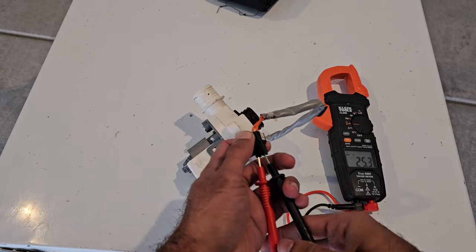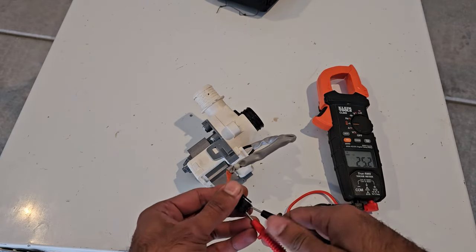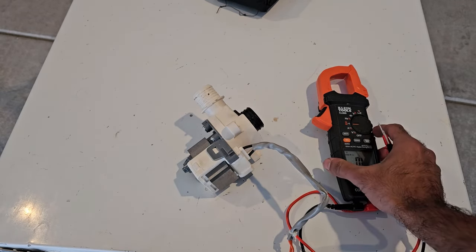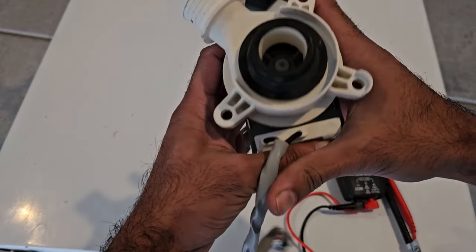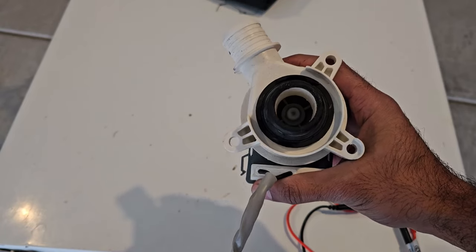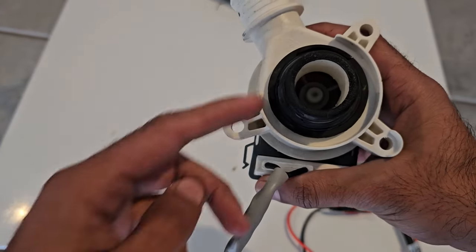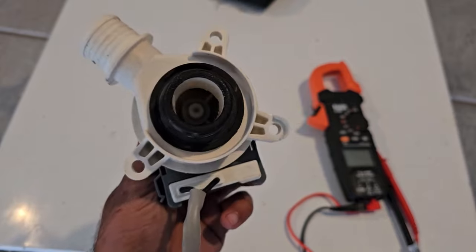A good electronic reading doesn't necessarily mean the pump itself is good — it's actually more likely to fail mechanically than electronically. One mechanical test: stick your finger into the inlet side and turn the propeller clockwise. You should feel resistance and then an audible click. If it rotates too freely with no click, there's a mechanical issue with the propeller inside.